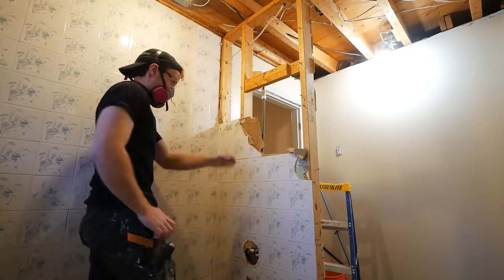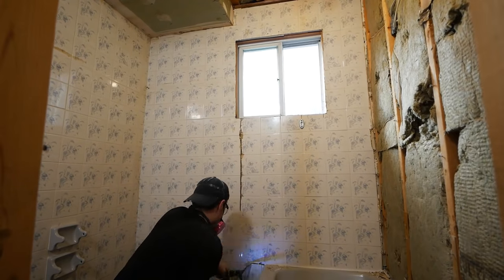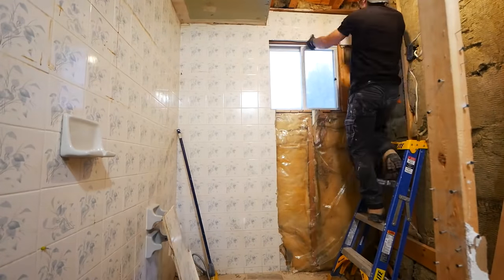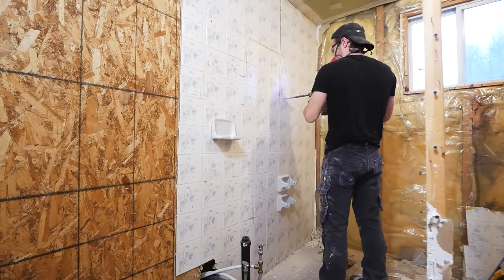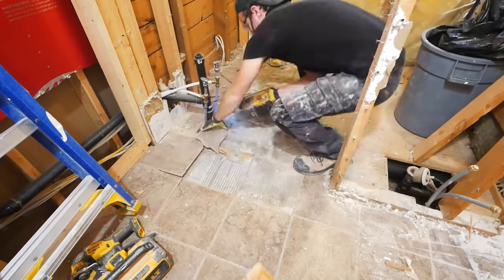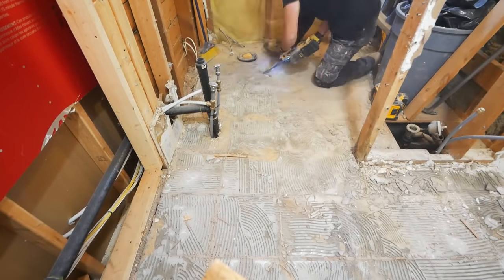The tiles were just placed on the drywall with no waterproofing of any kind. So I took an SDS with a tile scraping bit, cut them down into nice squares, and then removed them as giant pieces. This just made the demo and removal of material a lot easier. The floor tiles came up with just the slightest of nudges — I really love when that happens. The thinset was a little more strongly adhered, but the SDS made quick work of that.